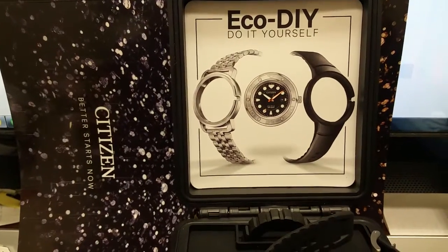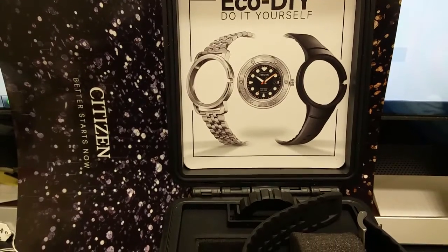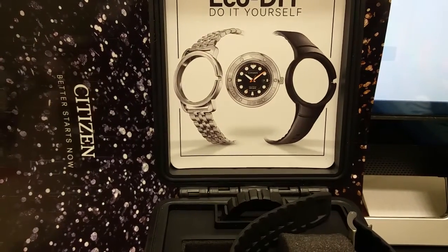Here's a new release from Citizen called the ECO DIY Dive Watch. It comes with a bracelet and a rubber strap. Very cool looking and very easy to do.